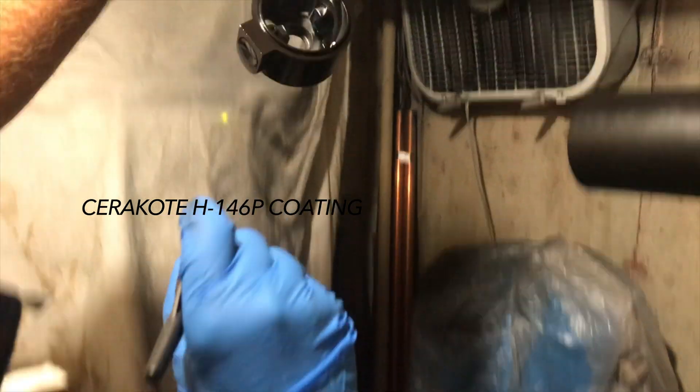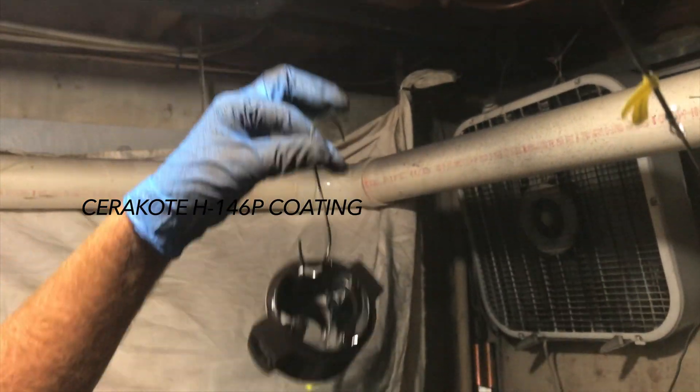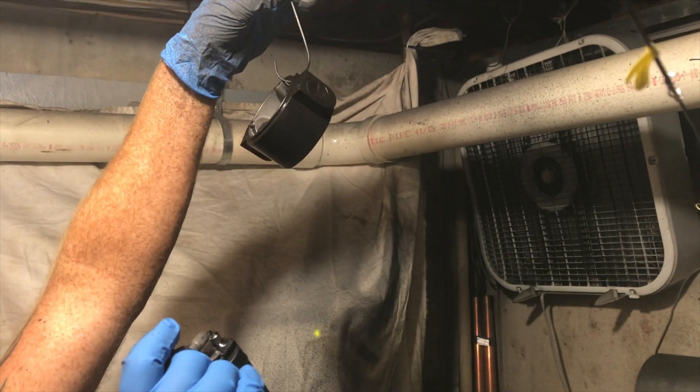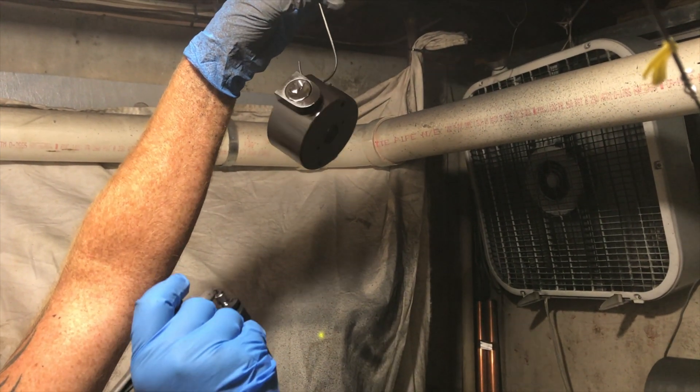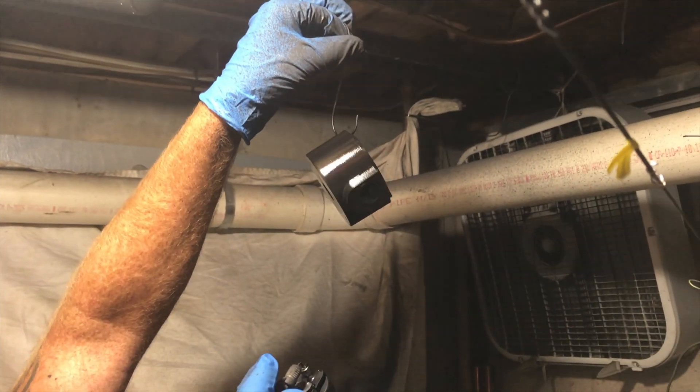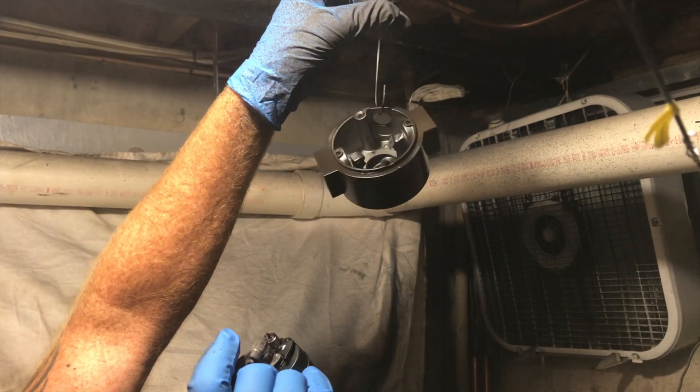Before putting the unit back together again, I wanted to make sure that it sort of looked the part. Very fortunate to have a dear friend who is very proficient with Cerakoting. So I took it up to his place where he sandblasted it, Cerakoted the aluminum parts, the steel body, and the mount, and then treated them in the oven for about two to three hours. Got a very nice hardened finish that I believe is going to last quite a bit longer than the OEM one.